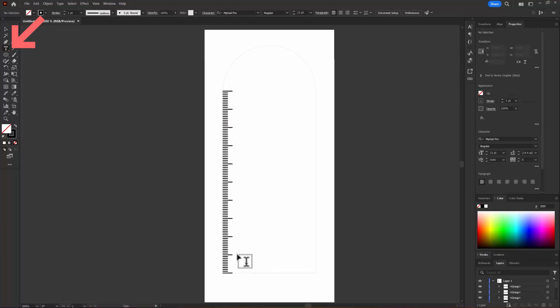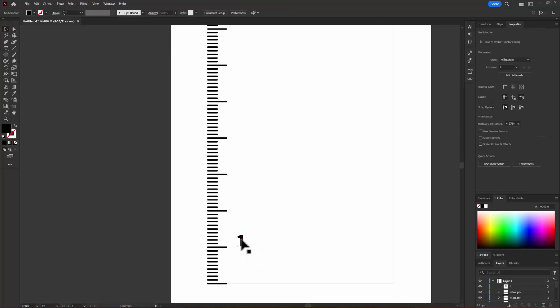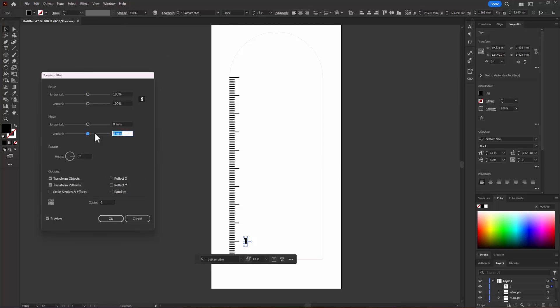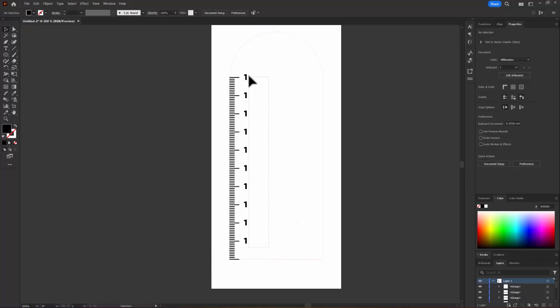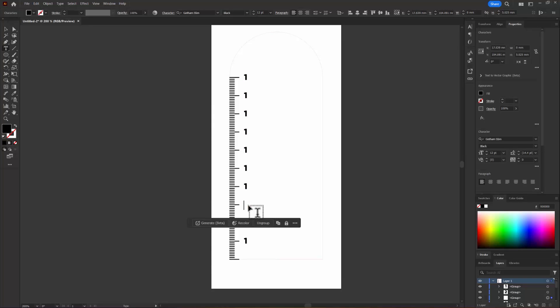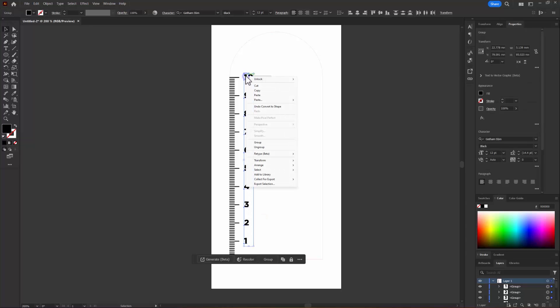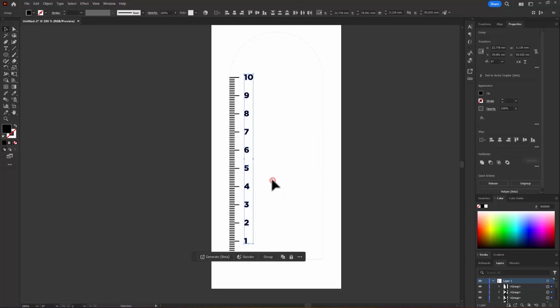Then let's add some numbers like all rulers. Let's find a nice readable font and copy it upwards, changing the numbers to the measurements. To properly align them, we need to convert each to a shape — so we'll right click, ungroup, and expand Appearance to convert them to a vector. And finally, align them. Very cool!